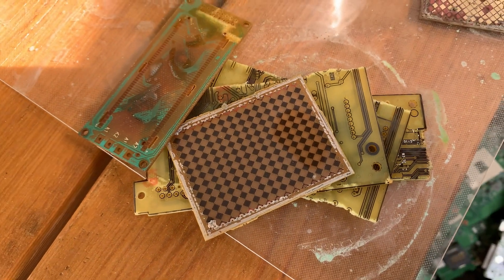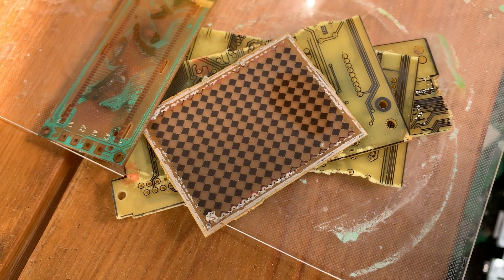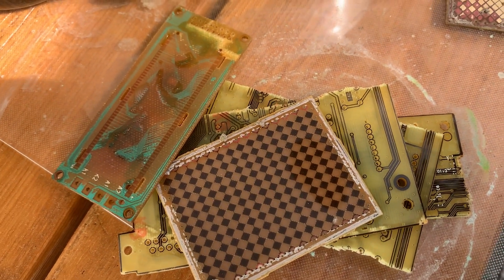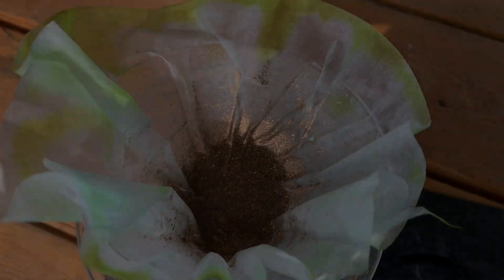These aren't completely rinsed off yet so I'm not going to touch them, but they are pretty clear of all metals. The hydrochloric with the peroxide worked. We're now almost ready to do the next step — I'm just going to wait for more material before proceeding.